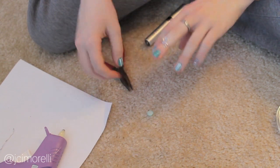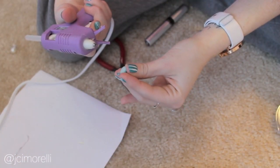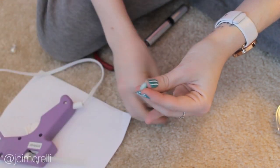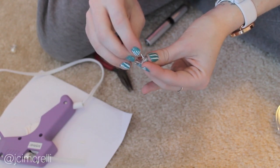You can even leave your ring like this if you want. But if you do decide to attach your bead, carefully put a little dab of glue onto your bead and then quickly stick it onto the spiral base. Don't use too much because then it'll leak through the holes in your spiral and make it super uncomfortable to wear.